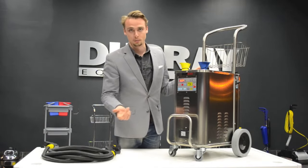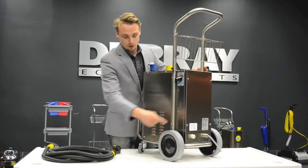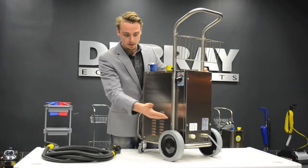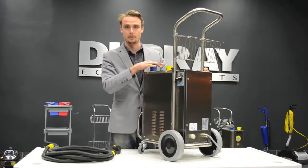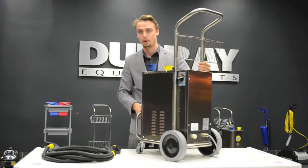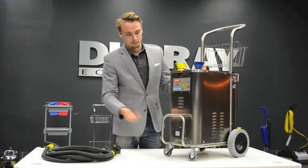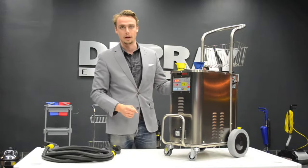The third switch is optional. This is for if you use the direct water connection at the back. So if you connect it to a hose, you don't actually have to fill up the water tanks. You can have a continuous feed of water. If you do that, you push this button here and that'll basically switch it to that system.